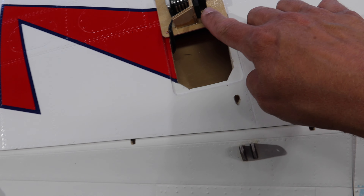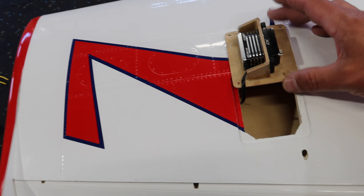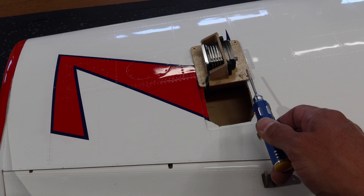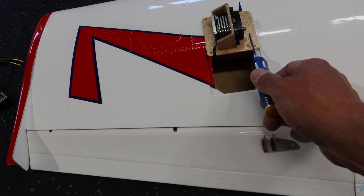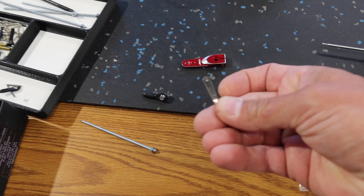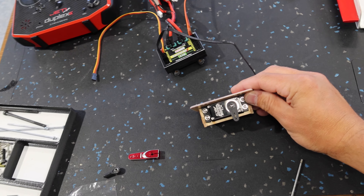We are using rubbers on our servos because this is a gas plane - we've got lots of vibration. The other thing the rubbers do is they bring everything out in line to the servo hole, so when we put our servo arm on here the Karf setup is using a clevis on the servo side and the double ball joint on this side. That clevis needs to be in line with the servo arm.